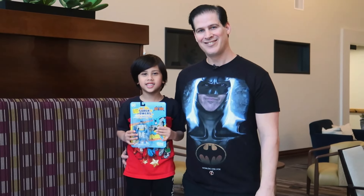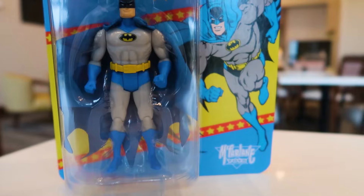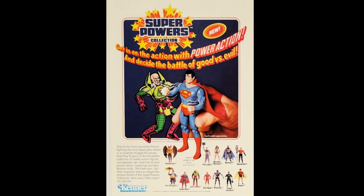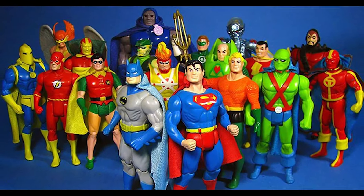We got a Batman unboxing! That's right, we have something very special. When I was growing up in the 80s and 90s, as a little kid in the 80s, they had the Super Powers line — amazing figures. I never actually got to have any of those.